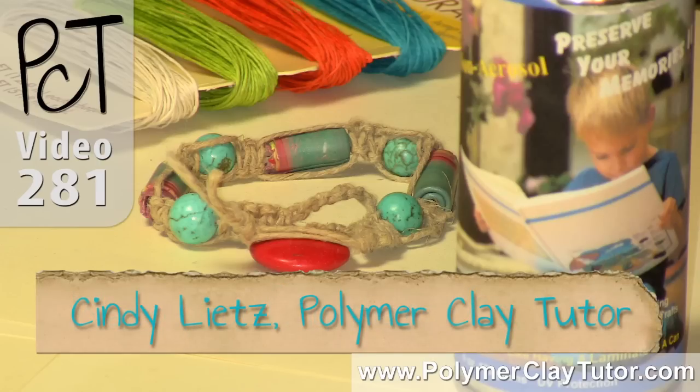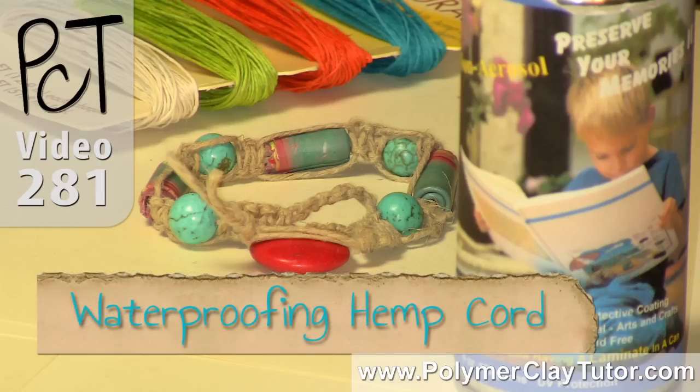Hi guys, it's Cindy Lietz, your Polymer Clay Tutor, and today's Studio Tip is Waterproofing Hemp Cord.